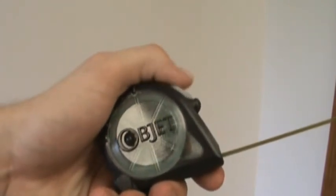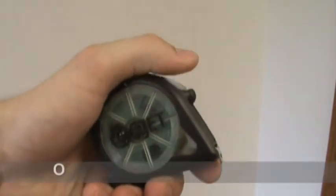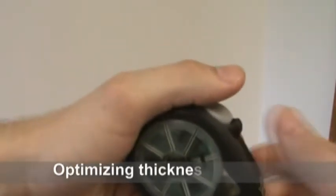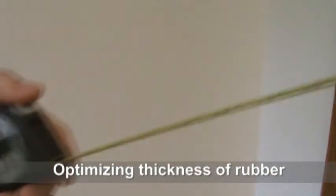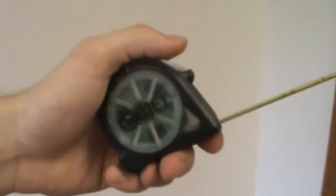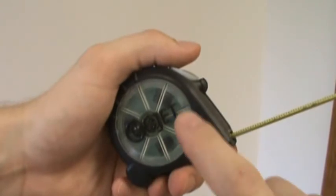So instead, the overmold has been designed to cover this edge and absorb the shock from the tape measure blade. By optimizing the thickness of the rubber at this location to approximately 40 thousandths of an inch, or one millimeter, the overmold acts as a bumper and eliminates the risk of damage to the rigid part of the shell.